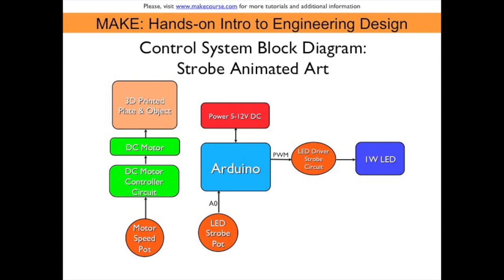My project, called Strobe Animated Art, consists of two subsystems.